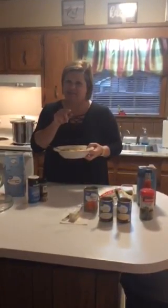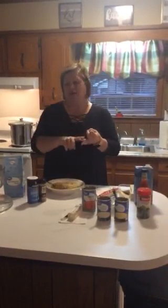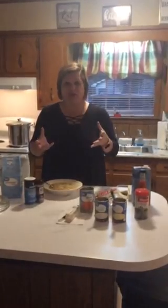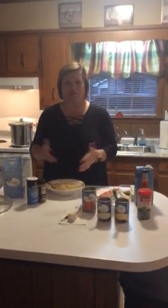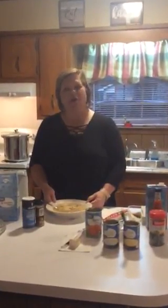I forgot to tell you — you also need to add chicken in that last 10 minutes! What I did was add three cans of canned chicken breast, but you can also use rotisserie chicken or any kind of boiled chicken you want. Put it in and that's it, folks — easy chicken and dumplings!